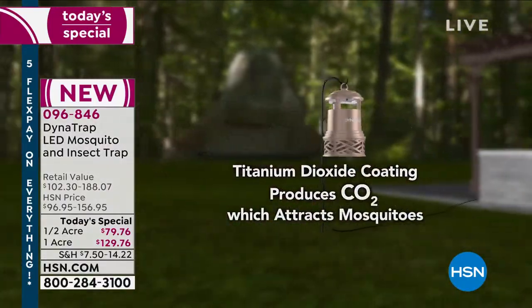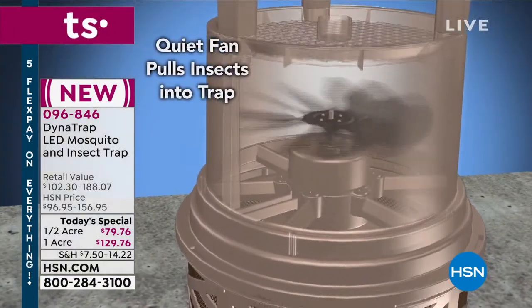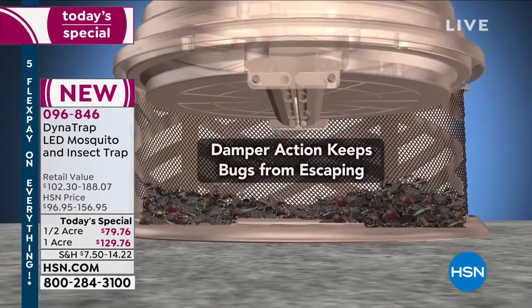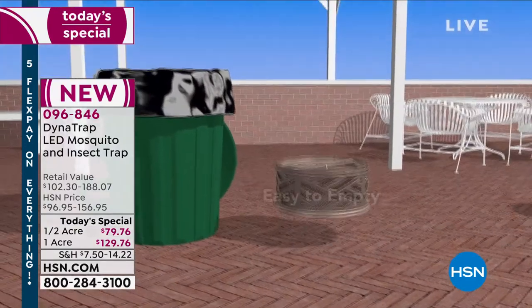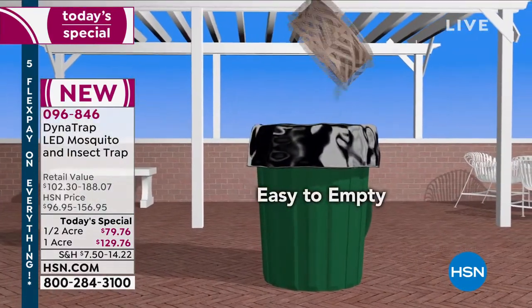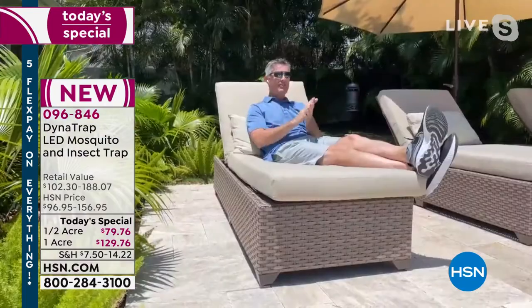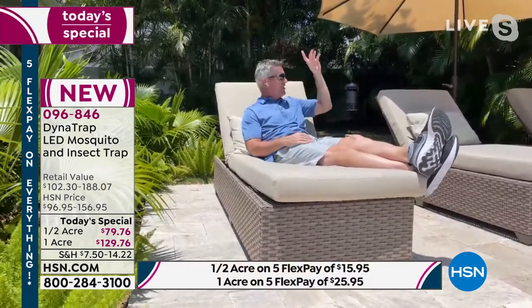The most important part is that we plug it in, turn it on, and leave it on 24 hours a day. We're going to be able to start collecting and trapping mosquitoes all through the night, all through the day when you're at work waiting for that weekend so you can enjoy the outside — and it's going to be collecting bugs, really reducing the population of those mosquitoes in your yard.